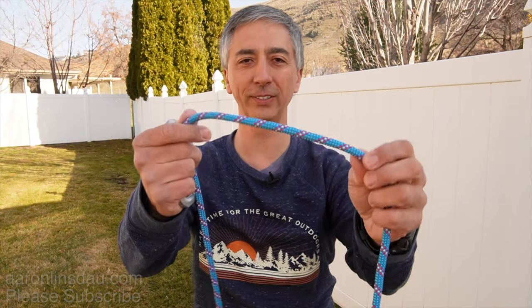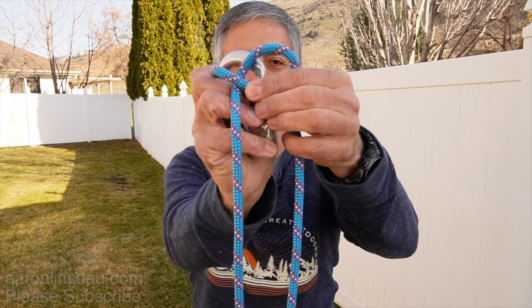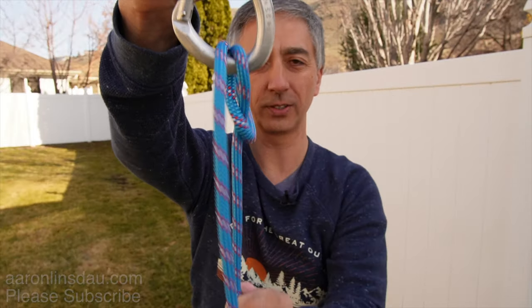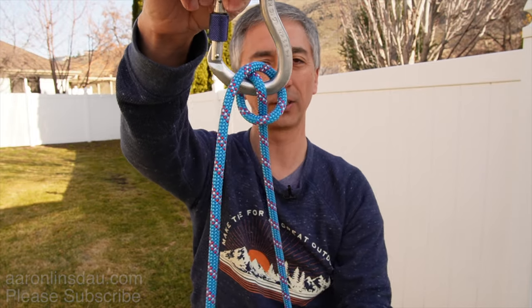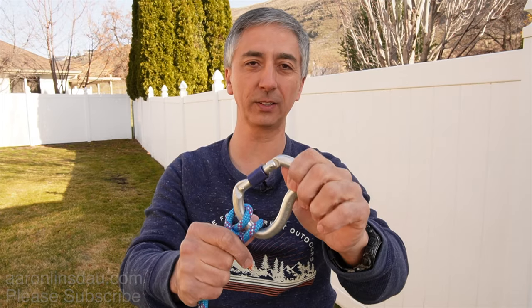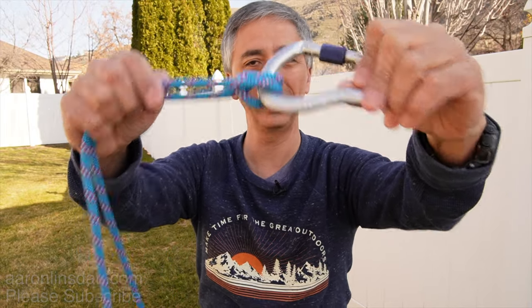The Munter hitch is a deceptively simple loop hitch where you simply come around, connect both strands, clip in, and voila — you have a running hitch that is bi-directional. It feeds both directions and creates enough friction to stop a climber as a belayer. When they're falling you can grab them with your brake hand, wrap it around your hip, and they will not fall. This friction hitch works great — I have used it when I failed to have an ATC, a Petzl, a GriGri, or whatever. The Munter hitch is super handy, deceptively easy, but highly effective.